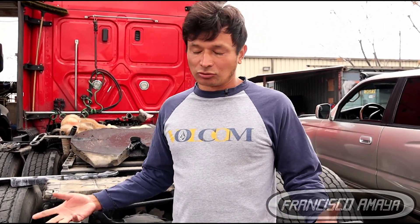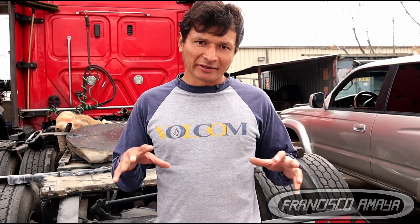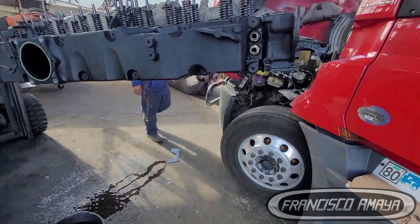The only way to inspect and know the actual issue with the truck is by removing the head entirely. There is another way — inserting an endoscope camera into the combustion chamber to see the damage without removing the head, as I've shown in other videos. But in this case, because we knew the engine had a problem, we had to remove the cylinder head.